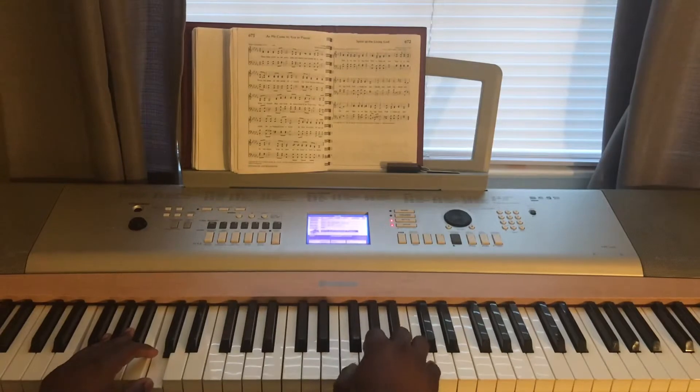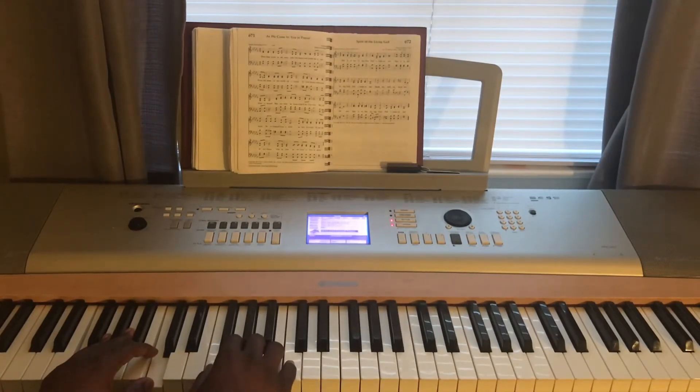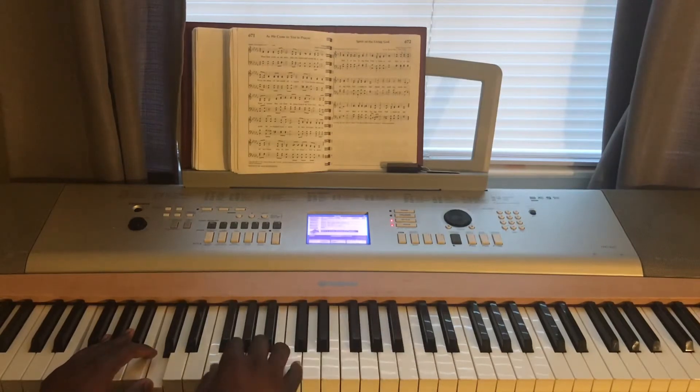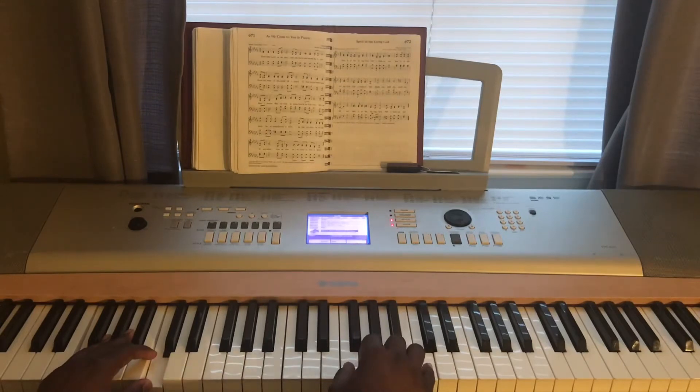So I go to the higher octave — just pressing the same thing: F, A, C, and then higher F, A, C. You don't have to do that. And then I do the scales downward too.